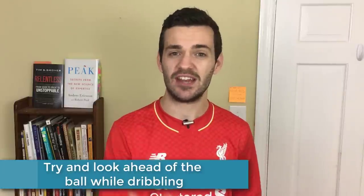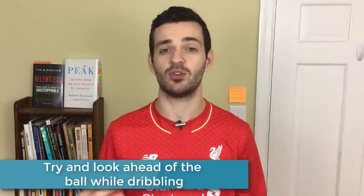Also, you don't usually want to be looking directly at the ball when you are looking down. I like to look a little bit in front of the ball. If you are a beginner and new to dribbling, you can start by looking at the ball, but work on looking a little bit in front of it and make sure you are getting your head up often so you can see what's around you.